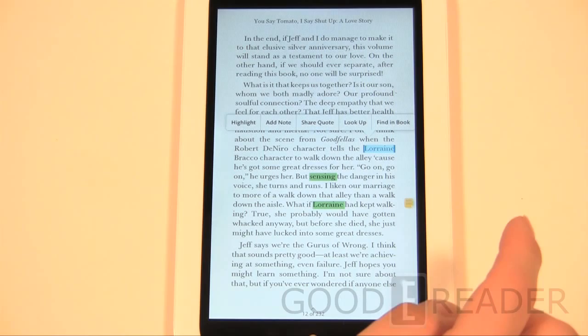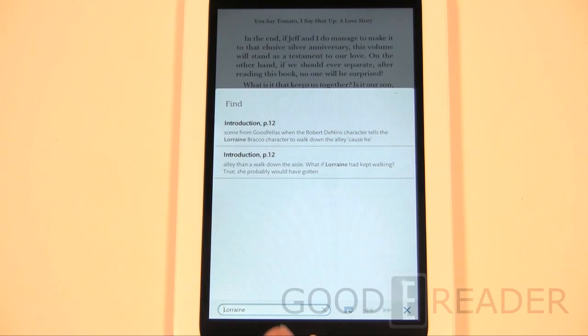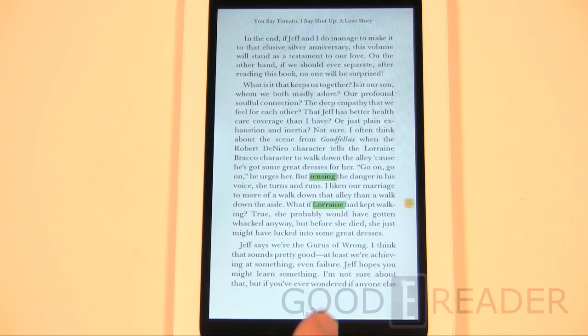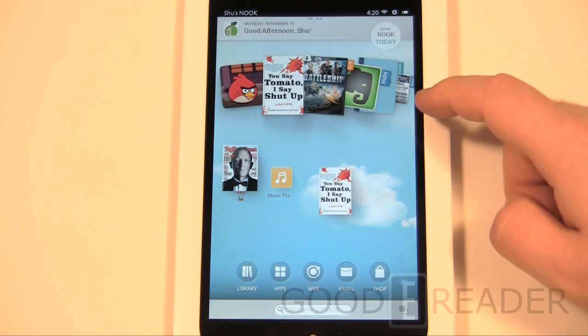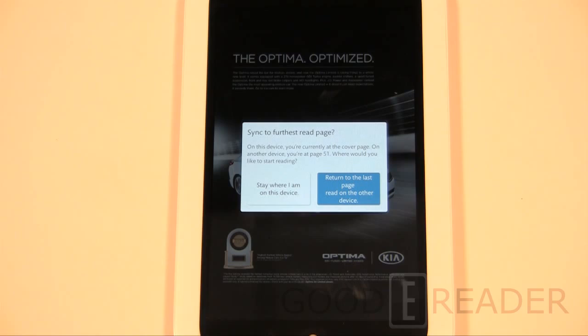The last option is really useful — 'Find in book.' For example, if I click 'find in book' for the name Lorraine, it's going to find every time Lorraine is mentioned in that particular book. So if you don't know who a character is, it'll zip over to that page and find it. You can also turn on animated page turns with another function, which we won't go into right now.